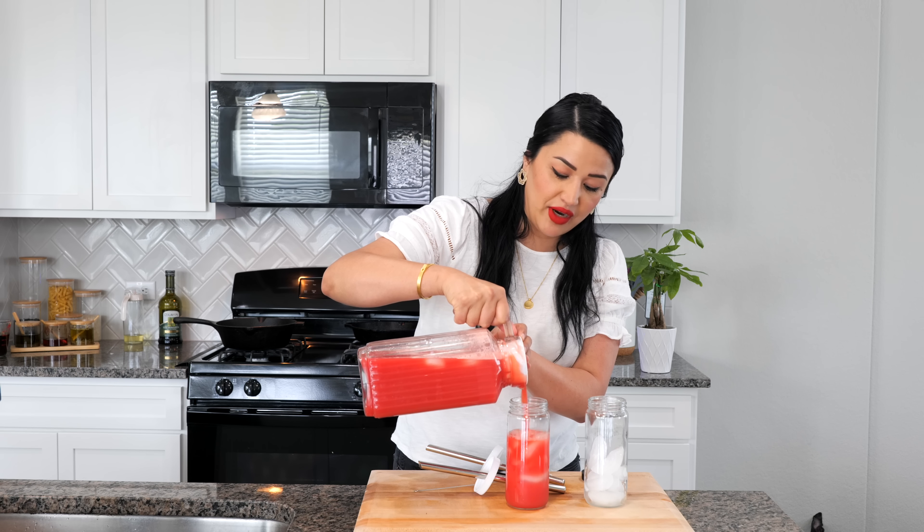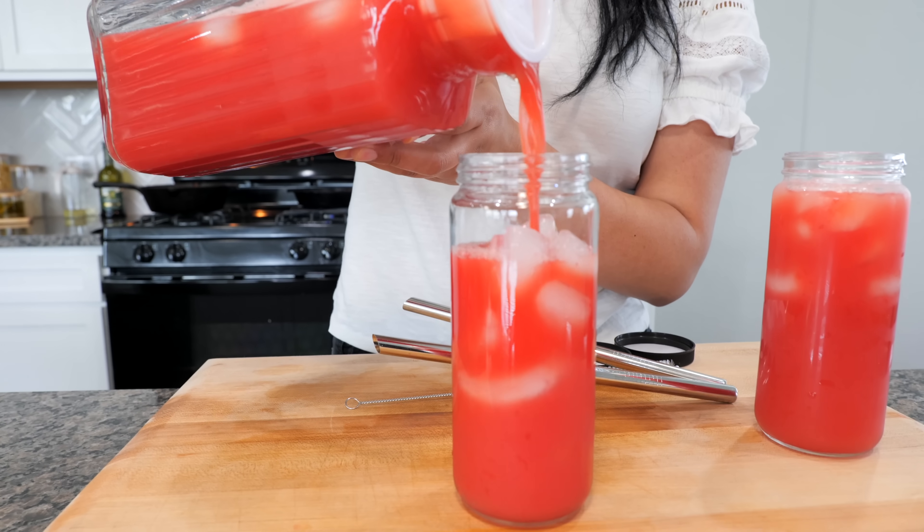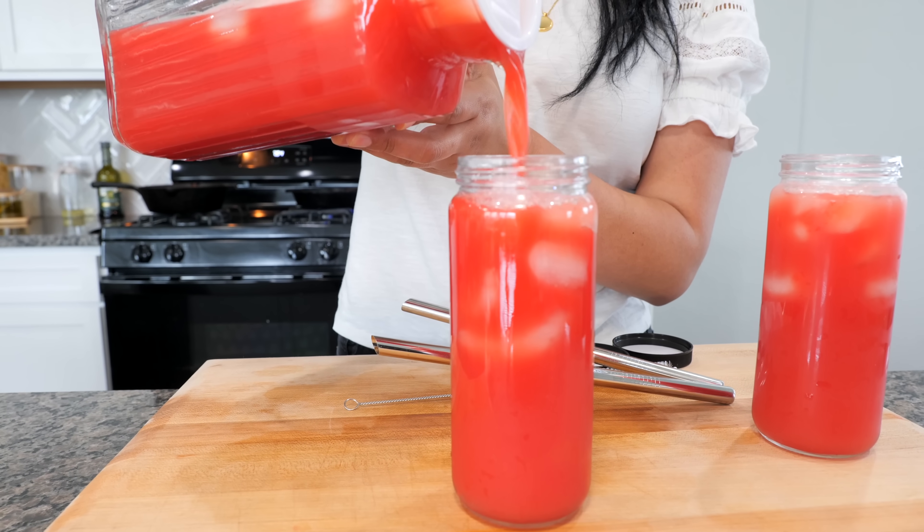It's so light, it's so refreshing. Look at how beautiful and clear that is — that really is watermelon juice. And boom, done, amigos. That's how we make a refreshing watermelon juice.